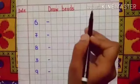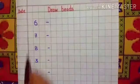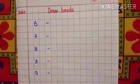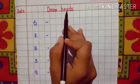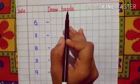Now children, look at this page. First of all, I have drawn the double lines at the top. Then I have drawn a margin line. Now today's topic is draw beads. First of all, we will write the date.